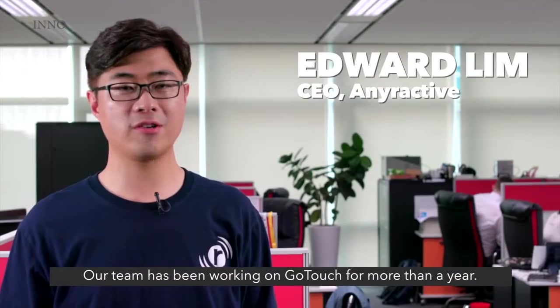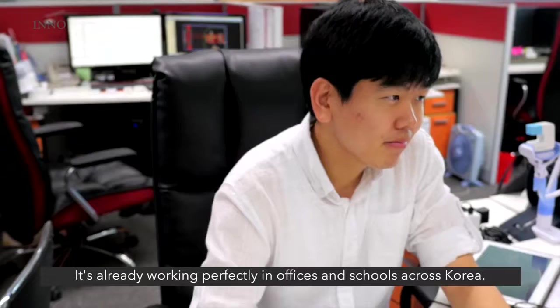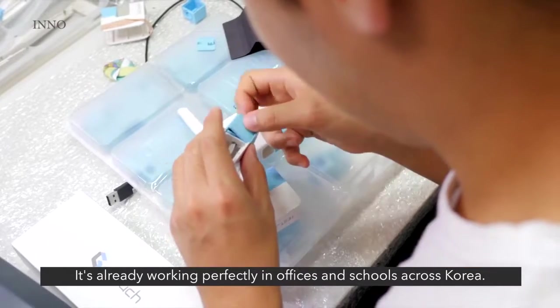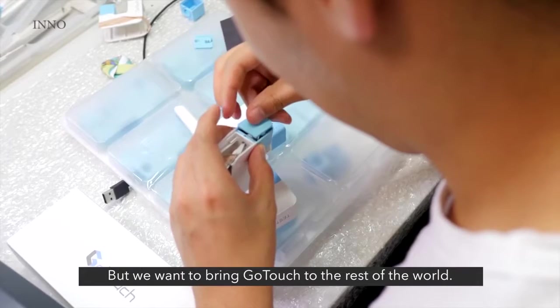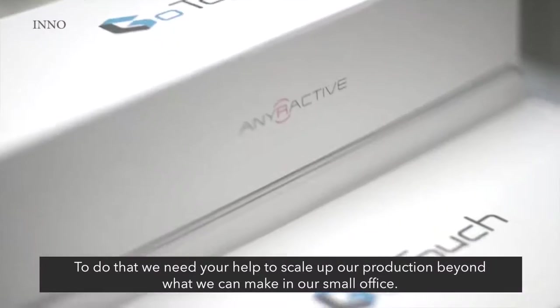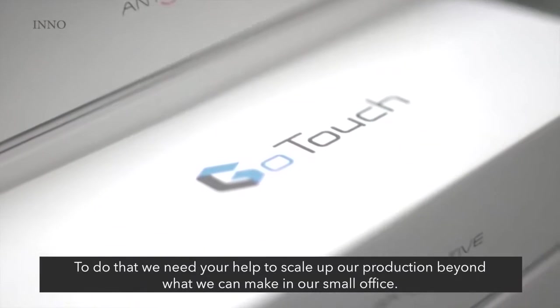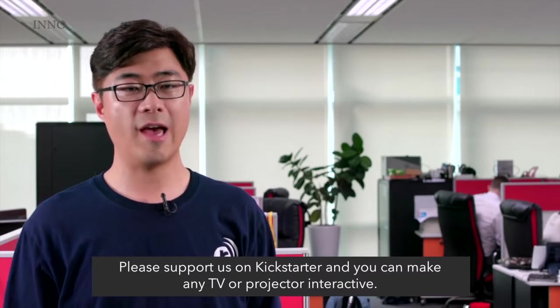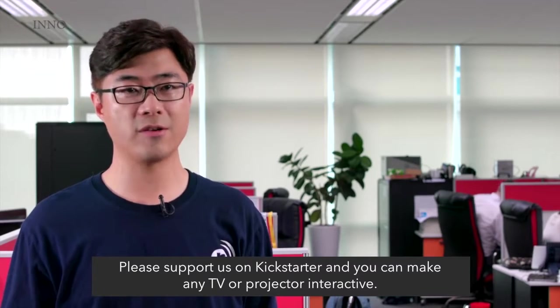Our team has been working on GoTouch for more than a year. It's already working perfectly in offices and schools across Korea, but we want to bring GoTouch to the rest of the world. To do that we need your help to scale up our production beyond what we can make in our small office. Please support us on Kickstarter and you can make any TV or projector interactive.